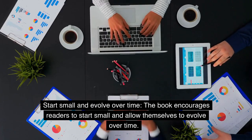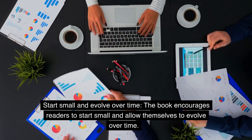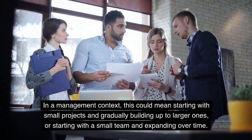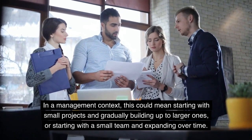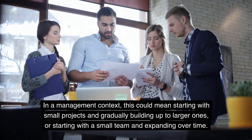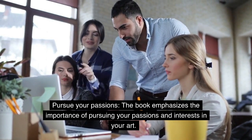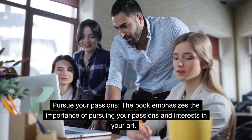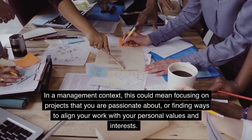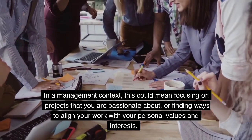Start Small and Evolve Over Time: the book encourages readers to start small and allow themselves to evolve over time. In a management context, this could mean starting with small projects and gradually building up to larger ones, or starting with a small team and expanding over time. Pursue Your Passions: the book emphasizes the importance of pursuing your passions and interests in your art. In a management context, this could mean focusing on projects that you are passionate about, or finding ways to align your work with your personal values and interests.